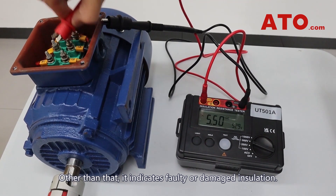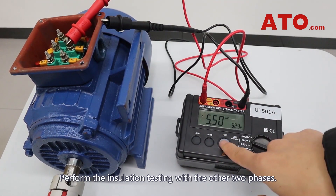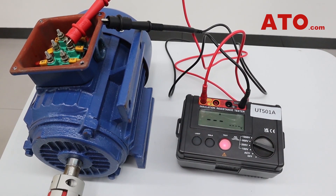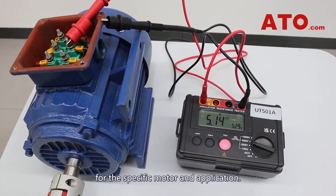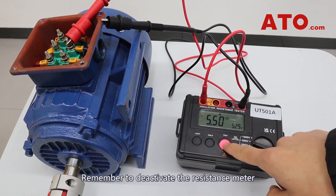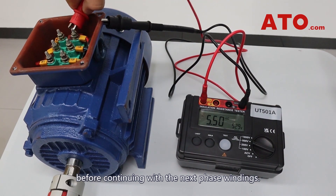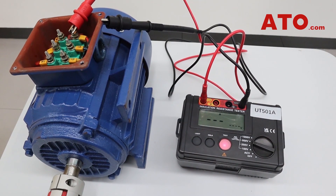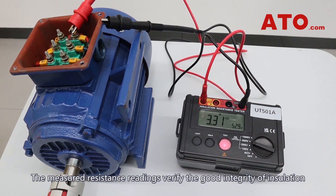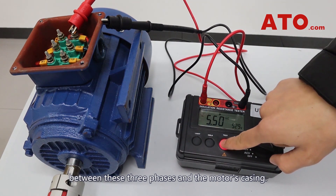Other than that, it indicates faulty or damaged insulation. Perform the insulation testing with the other two phases. Ensure that the measured resistance meets the recommended standards for the specific motor and application. Remember to deactivate the resistance meter before continuing with the next phase windings. The measured resistance readings verify the good integrity of insulation between these three phases and the motor's casing.